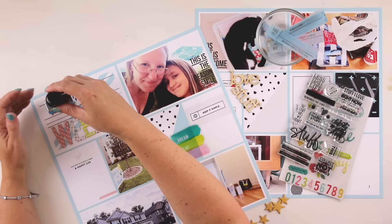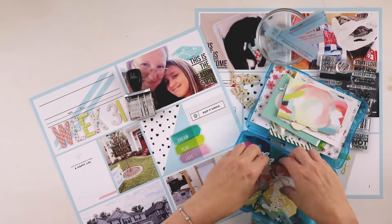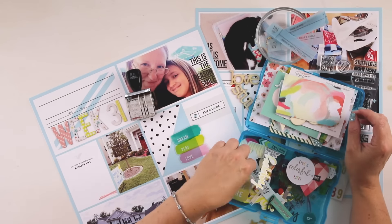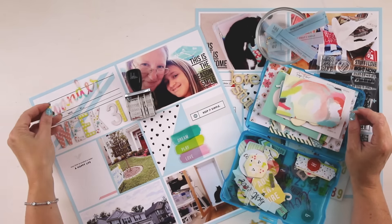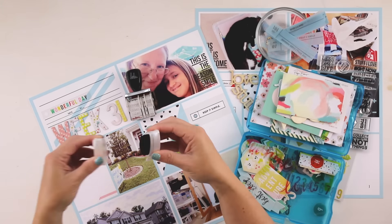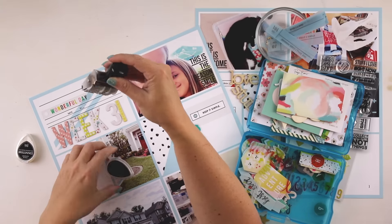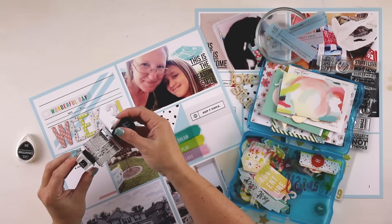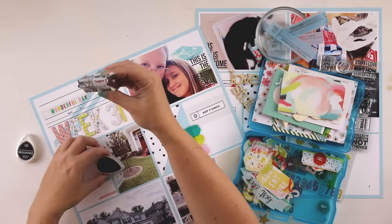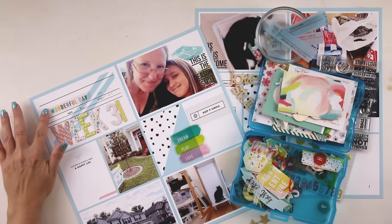I'm going to use some of her products. I'm also going to use a couple of the elements that Krista Sullen released this month — her photo journaling, The Reason Why. Those are little vellum pieces; I printed those out on turquoise vellum. There's also word art that I've used on two of my photos called Lined Up Word Art Number One, so I'll point those out so you can see how I've used some of those products available in her shop this month.